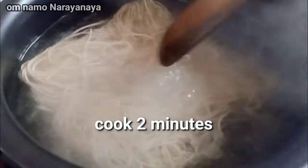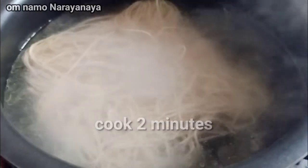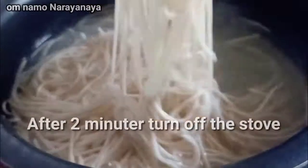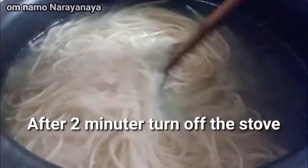I am going to boil the noodles for 2 minutes. After 2 minutes, we will filter the noodles in the strainer.